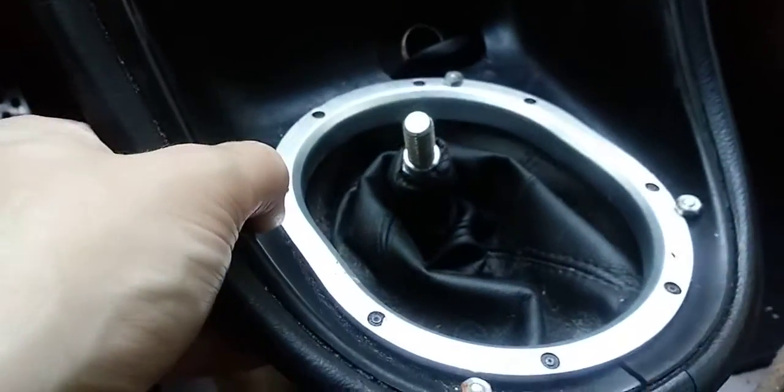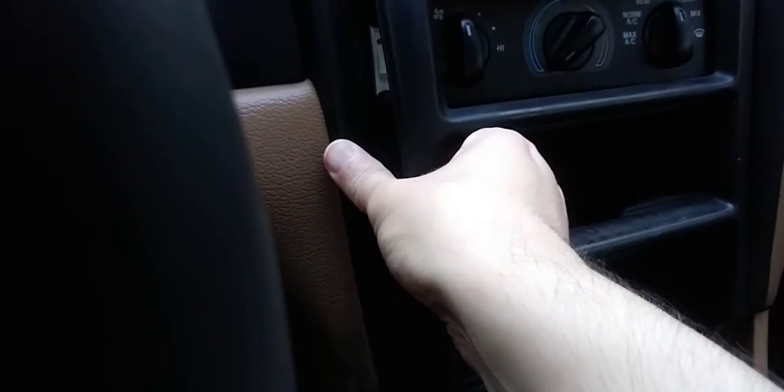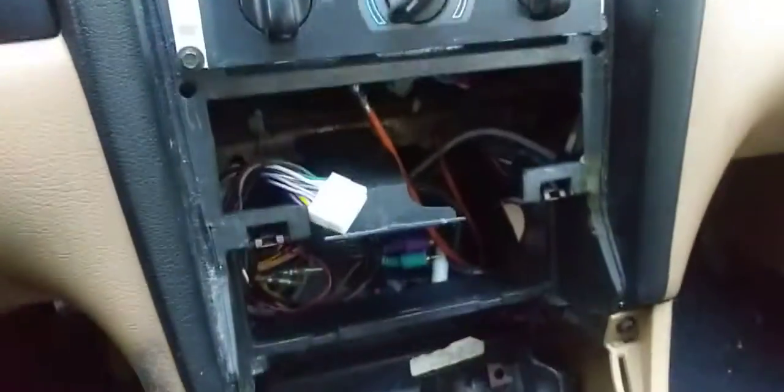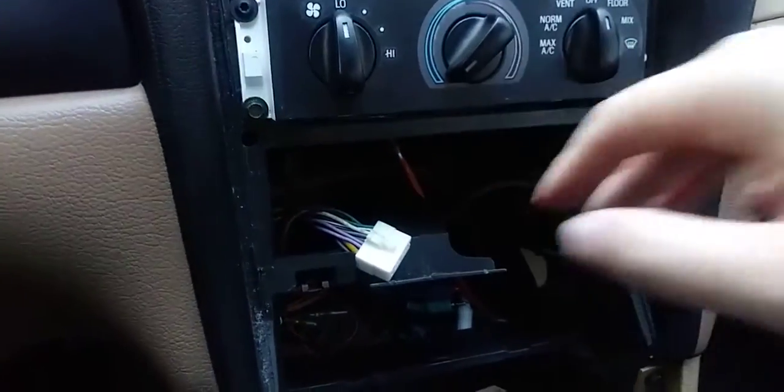Now to remove the dash panel where the AC and radio are, put your hands behind it like that — you can see it's already loose — and do the same thing on the other side. This is how it looks when it's all removed. You can see a bunch of wires back there; this connector here is for the AC control.